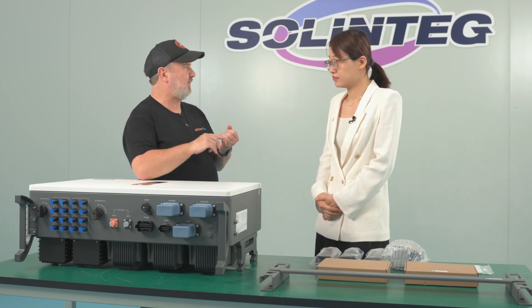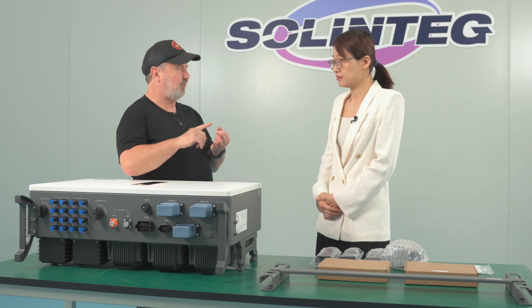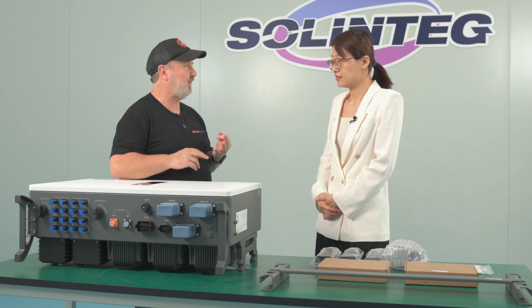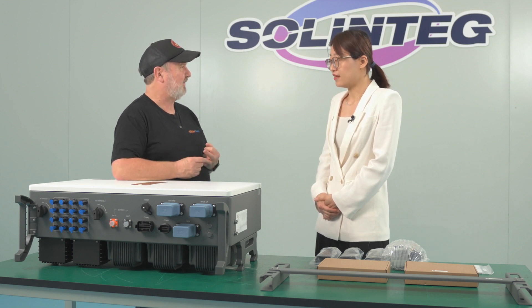You've got free energy from solar, free stored energy in your battery, grid energy when it's available, and if all of those fail, you can start a diesel generator and still run your loads. It's pretty much bulletproof.